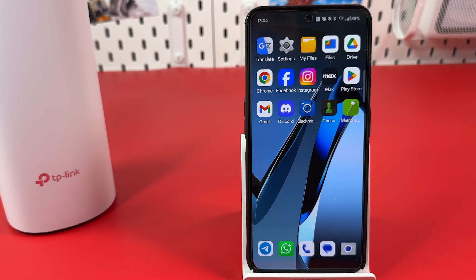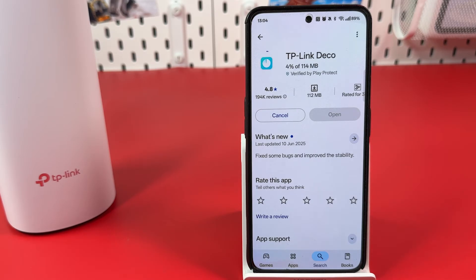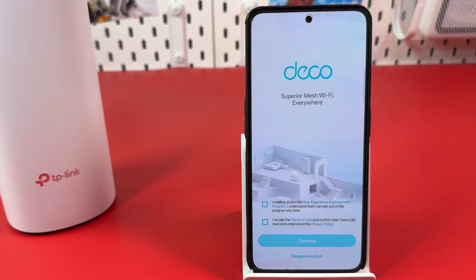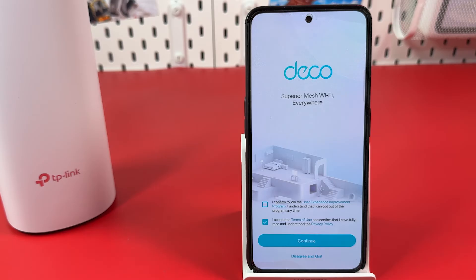Open the Play Store or App Store, find the TP-Link Deco application, and hit Install. Once installed, open the app. Accept the terms of use — the upper checkbox is optional. Hit Continue.